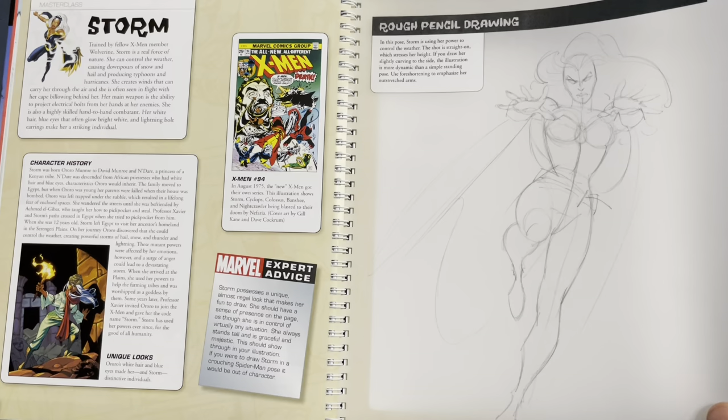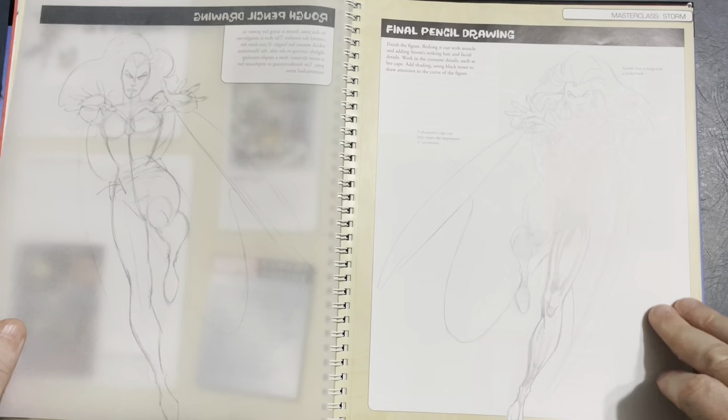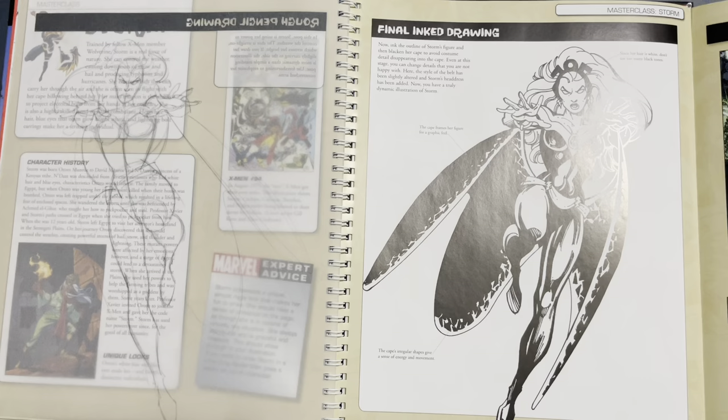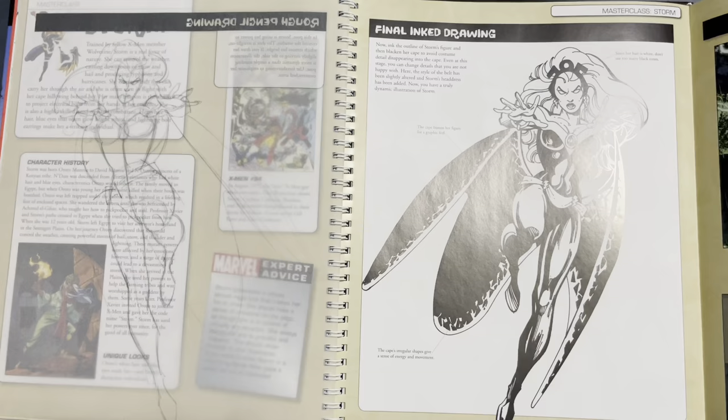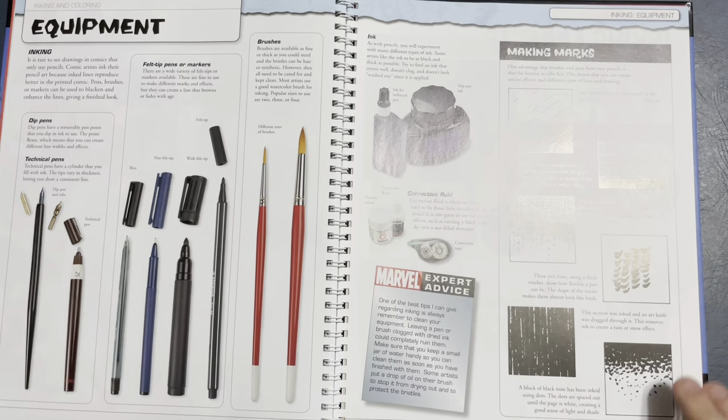Dan's been doing this for a long time, so that's his basics. For beginners, you're going to do more underdrawing than that before you get to the finish. But it's very cool to see the underdrawing and then the finished pencils. And then look at that — it even gets into the inks.